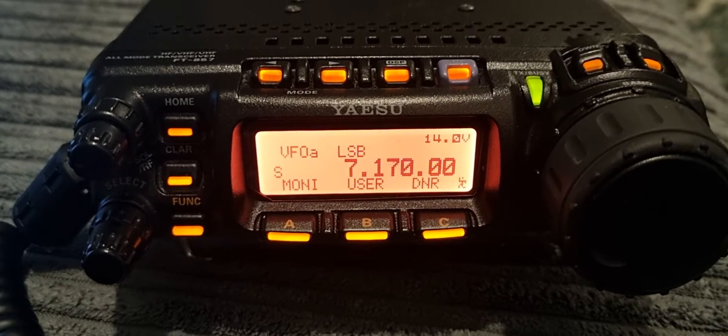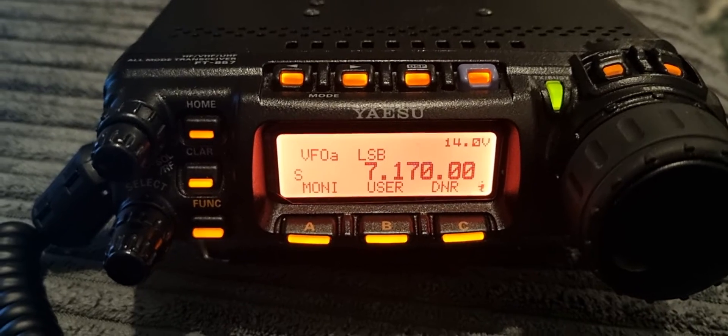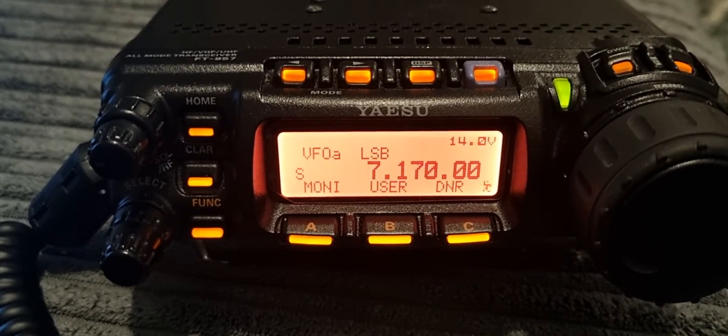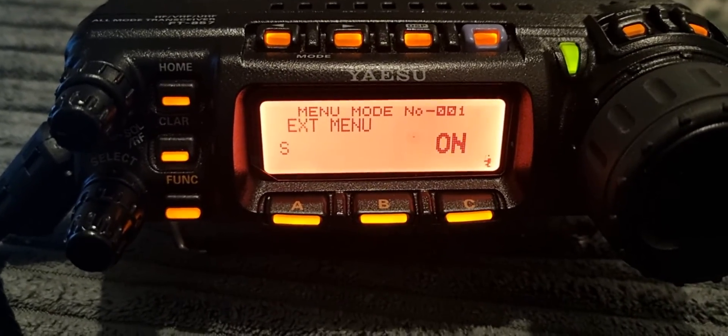Welcome to my channel. M0FXB here. Did you know the Yaesu 857 has a training mode for CW? First of all, turn on the extension menu — just go to menu number one and turn that on with the big VFO.